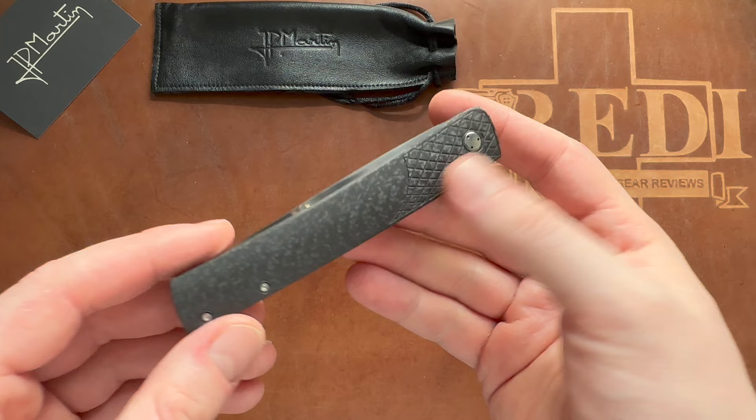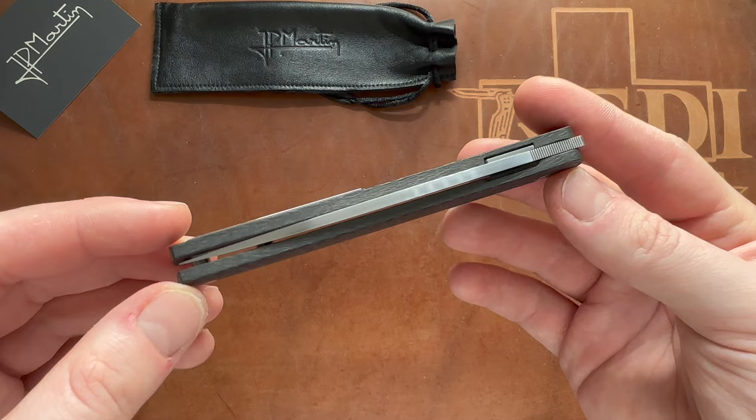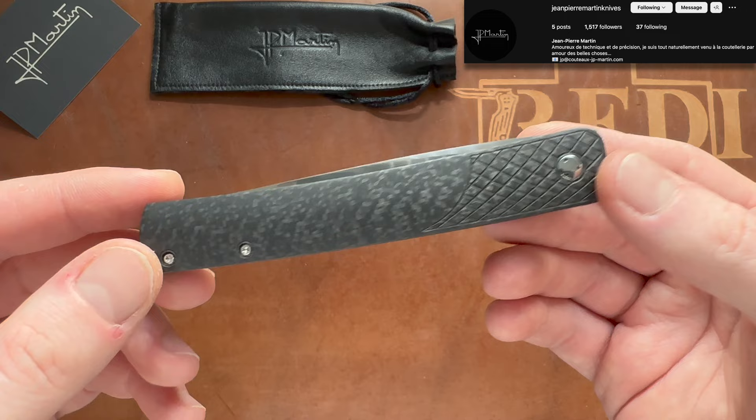I hope I could give a good demonstration of the pocket clip feature and a good introduction to Jean-Pierre Martin, who is just an amazing French custom knife maker. I hope I exposed you to something you haven't seen anywhere else on YouTube. If you liked the video, please give it a thumbs up. Check out Jean-Pierre Martin on Instagram — linked in the description below — and follow me here on YouTube for more content like this. Thanks for watching, have a nice day, and goodbye.